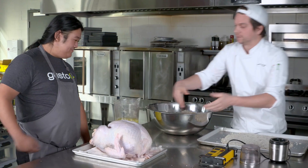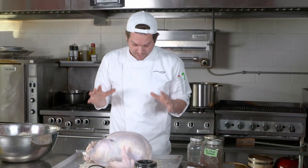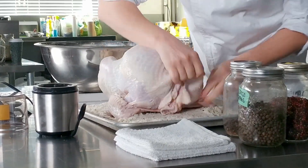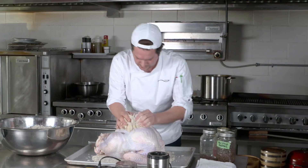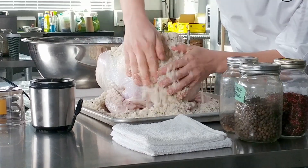Now before I bury this bird underneath all this salt, I need to tuck these little wings in. And we're ready. Now all the spices in this salt crust will season the flesh from the outside.